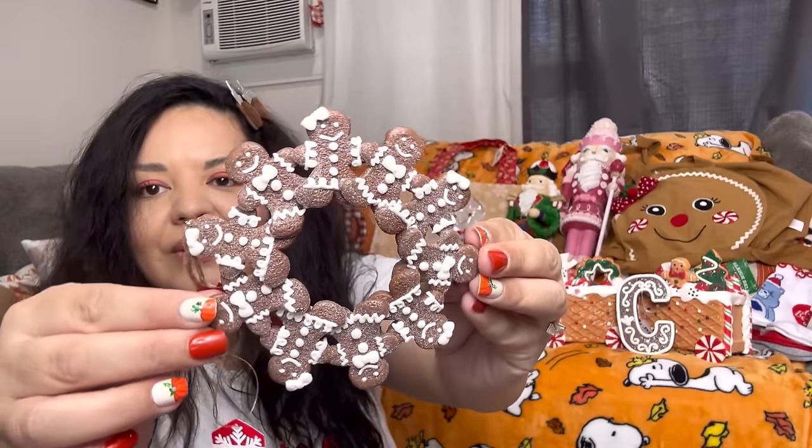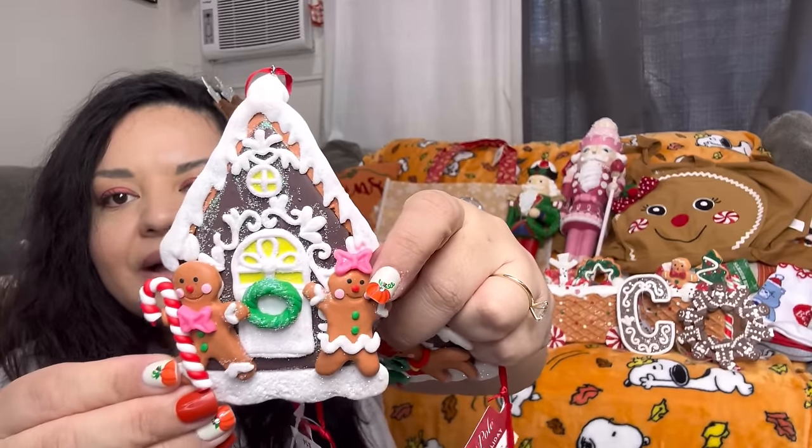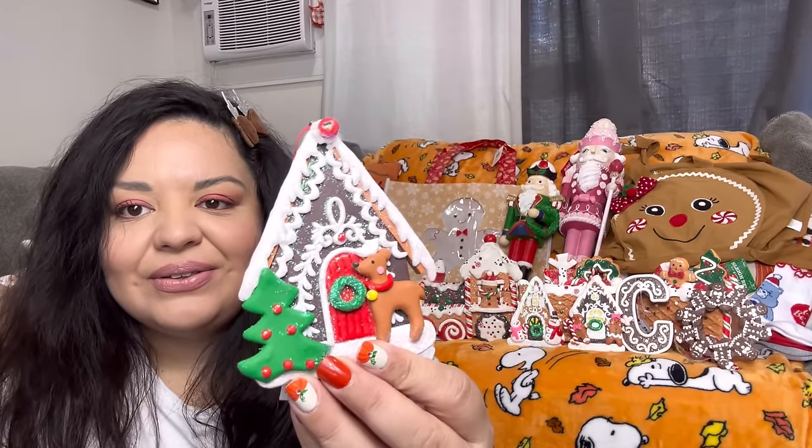From JCPenney, I got some ornaments. First, I picked up the gingerbread 'C' for Cindy — they didn't have all the letters for my full name but I used coupons so they came out to a good deal. I also got the wreath ornament, the three gingerbread houses — one with me and my husband, a frosty version, and the reindeer house. Super adorable ornaments.